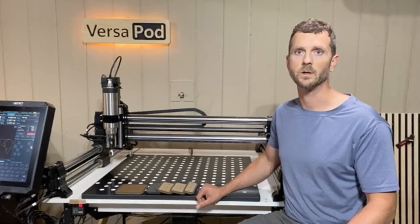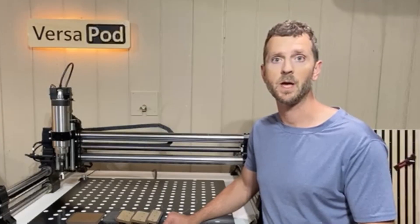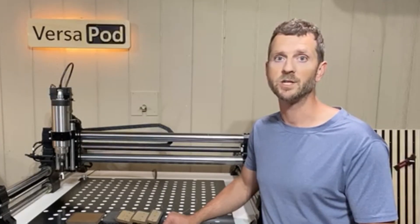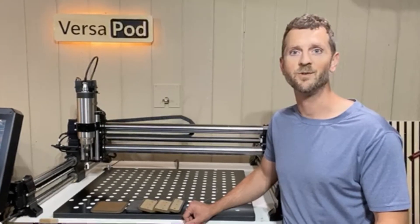The new Versapod is ready to revolutionize CNC workholding, but we need your support to make it happen. Check out our Kickstarter campaign below, explore the new pledge tiers, and join us in bringing this affordable, versatile solution to the creative community. Thanks for watching. Let's keep your parts in place and your feed rates flying.